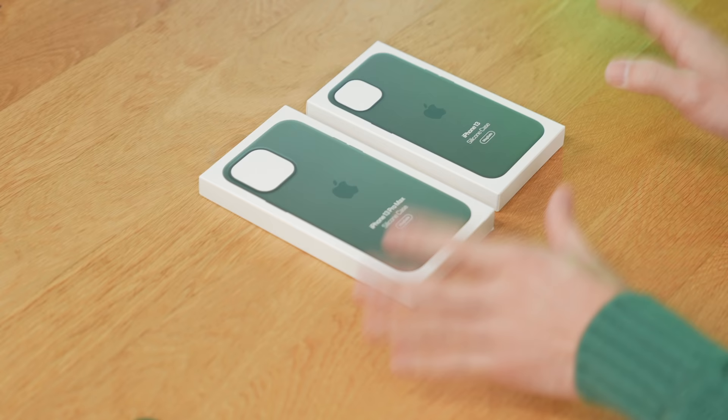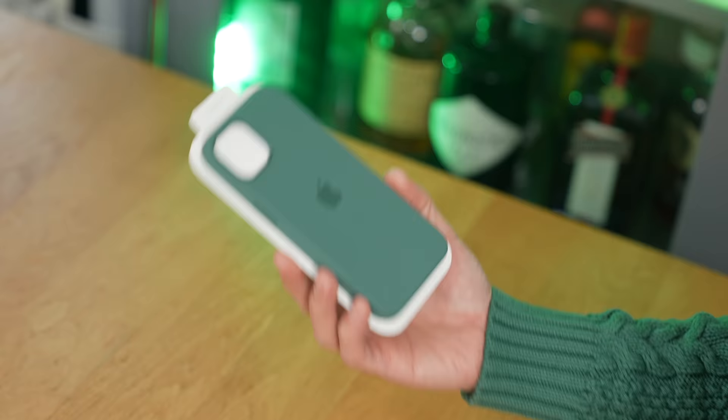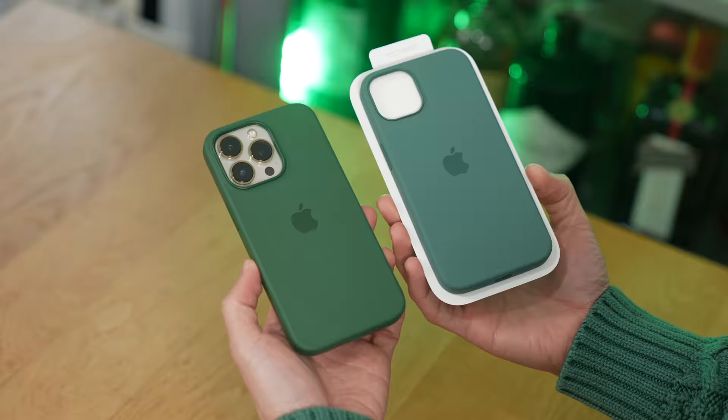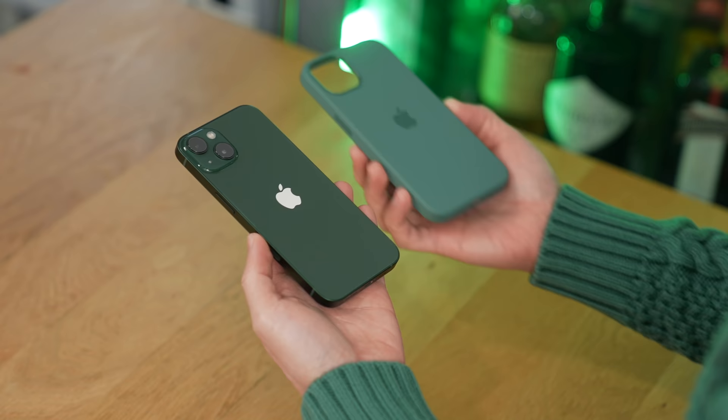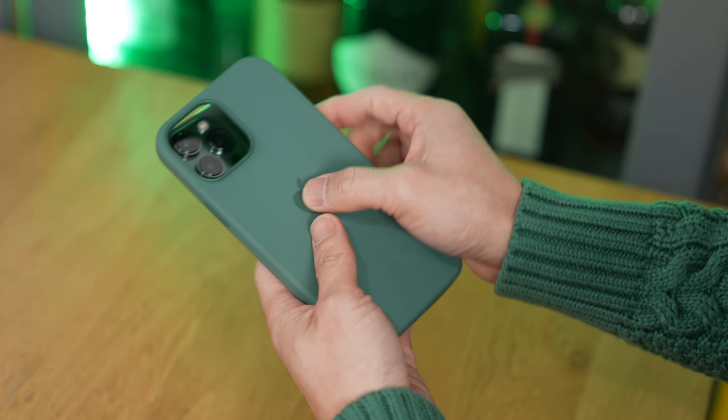It's time to take a look at these new cases in a new color called Eucalyptus. I'm really curious because a few months ago Apple released a silicone case in green called Clover, so we need to compare these two cases. This case definitely matches my sweater. And immediately you can tell that this one is more muted, closer to gray, compared to the Clover case. Personally I kind of like Clover better, and it's still available on apple.com. I think these muted colors are intentional because it definitely contrasts well against this darker phone — this muted case color matches the Alpine Green iPhone 13 Pro Max better.